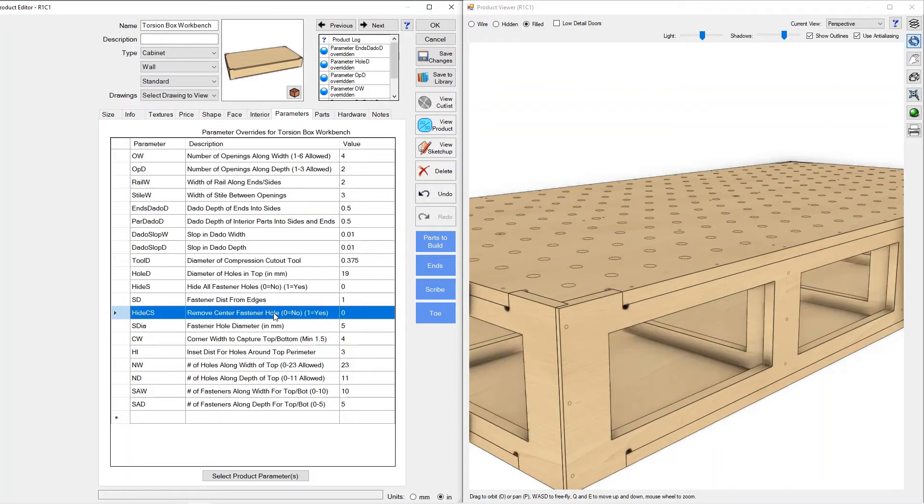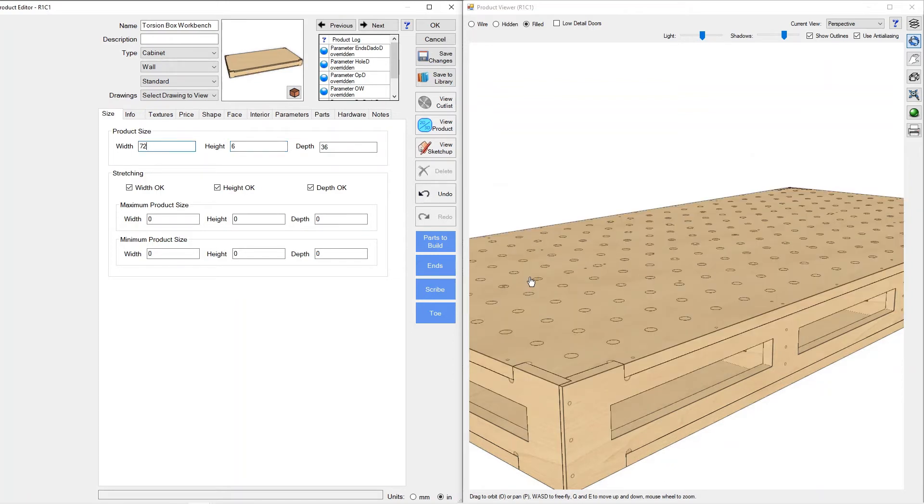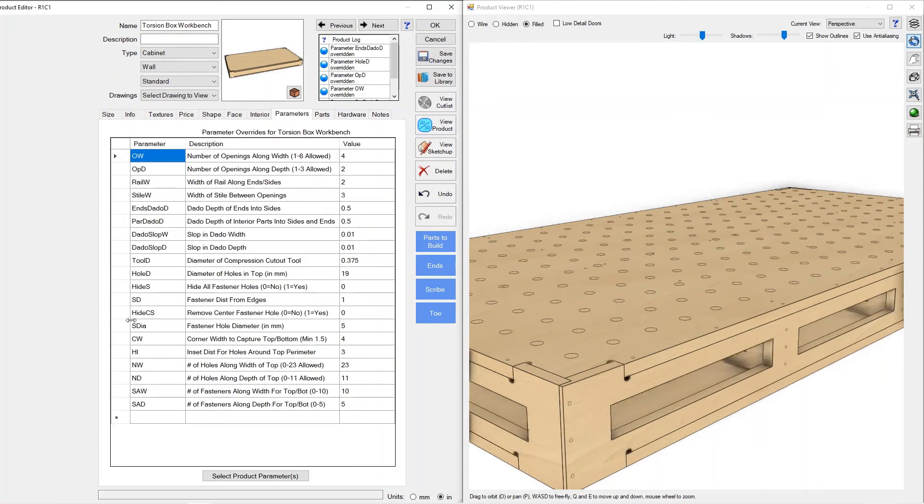The next thing is to remove the center fastener hole. You can see there's a third hole in the center of all of these joints. Suppose you wanted a shrunken-down bench — we'll go to six inches high. At six inches high there's really no need for three screw holes, so I wanted you to have control to remove all of those easily to accommodate shorter benches. You can see the center hole gets removed on all of the joints around the workbench.